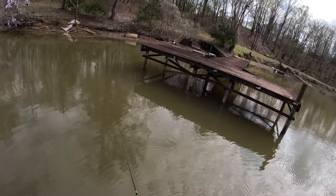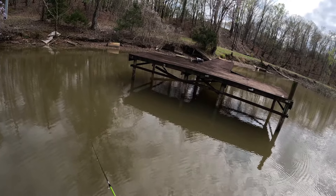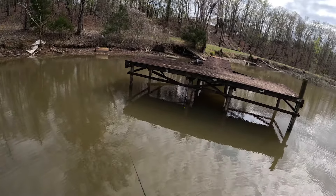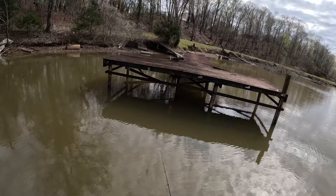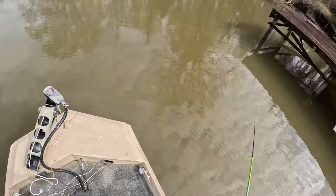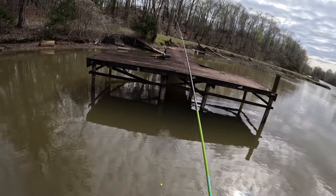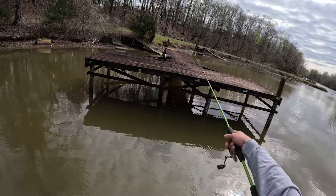When you're fishing a dock like this, you want to try to get your lure in everywhere that you can cast, because a lot of times those fish will just pick one of these pylons to sit on and that's where they'll stay. You can get them to come out off of the pylons a little bit to feed, but most of the time they'll pick one and stay right on it.